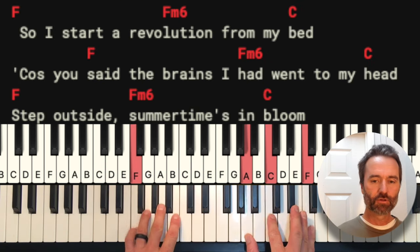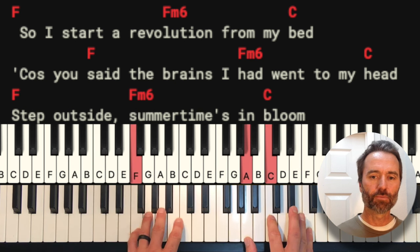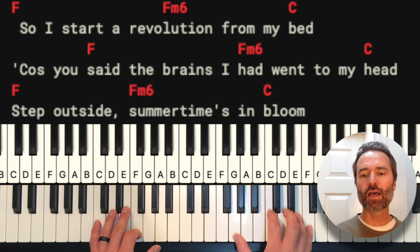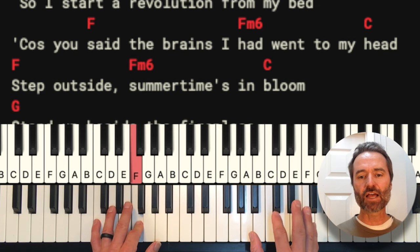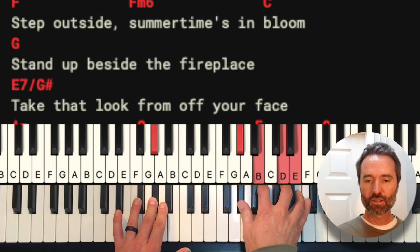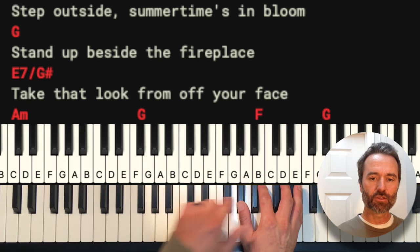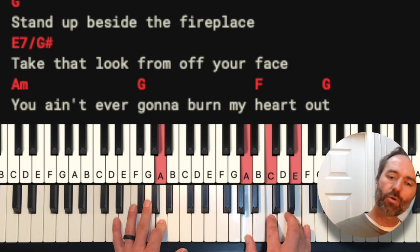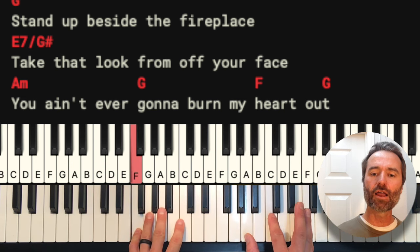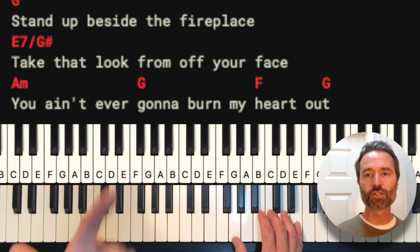For the pre-chorus, we're going to be up here with this F and the F in our bass, then moving from that F to the F minor 6, to the C. We go through: start a revolution from my bed, you said the brains I had went to my head, step outside summertime's in blue, stand up beside the fireplace. The G sharp here with your full E chord — take that look from off your face, you ain't never gonna burn my heart out.